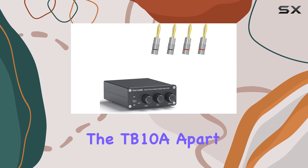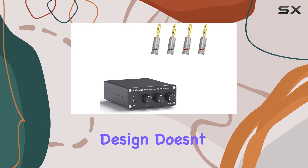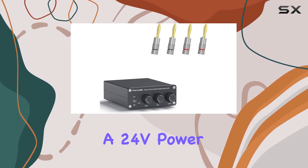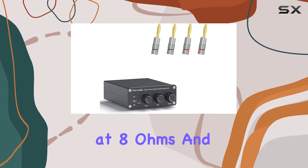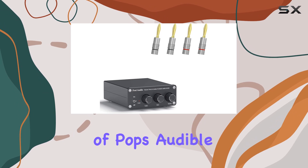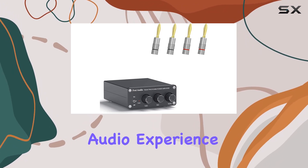What sets the TB10A apart is its practicality and ease of use. The simple and compact design doesn't compromise on performance. It comes with a 24V power supply, capable of driving speakers up to 200 watts at 8 ohms and 300 watts at 4 ohms. The absence of pops, audible noise, and dead silence when idle contribute to an uninterrupted audio experience.